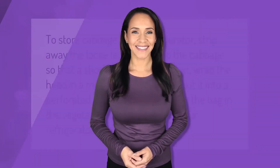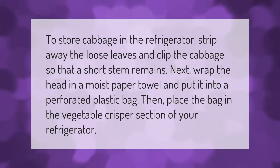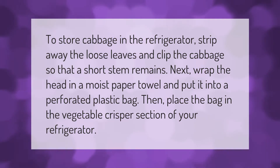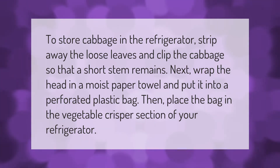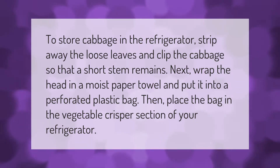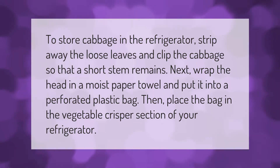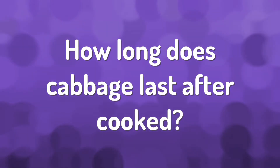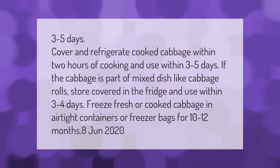To store cabbage in the refrigerator, strip away the loose leaves and clip the cabbage so that a short stem remains. Next, wrap the head in a moist paper towel and put it into a perforated plastic bag. Then place the bag in the vegetable crisper section of your refrigerator.